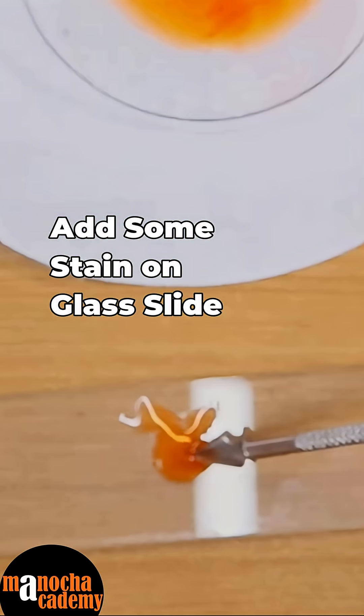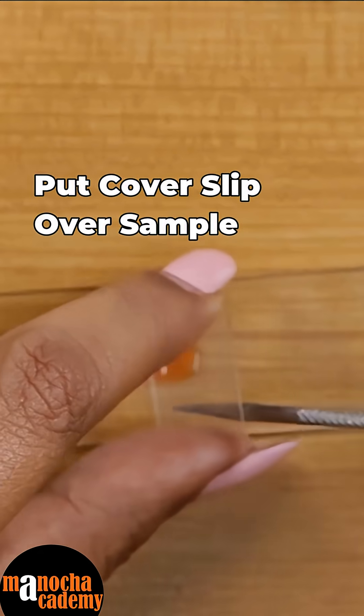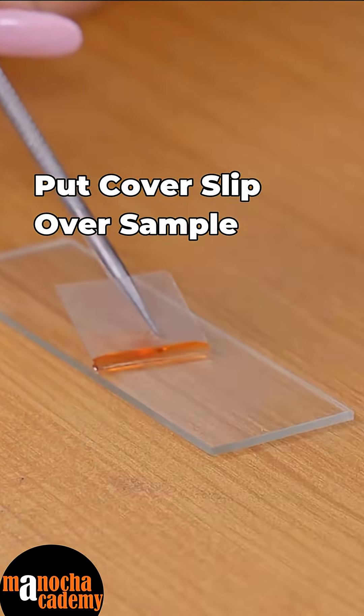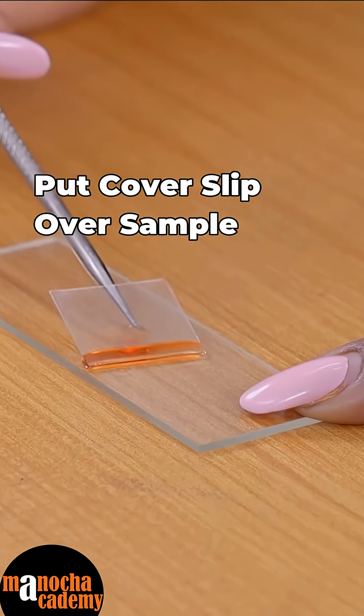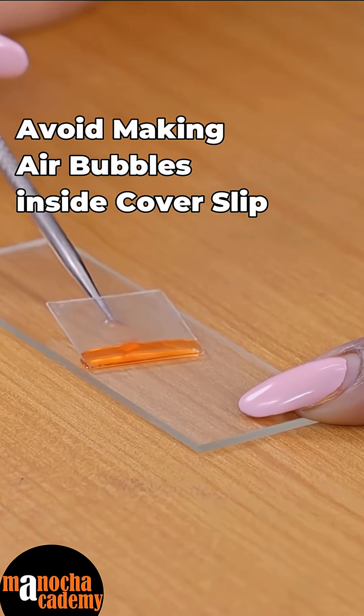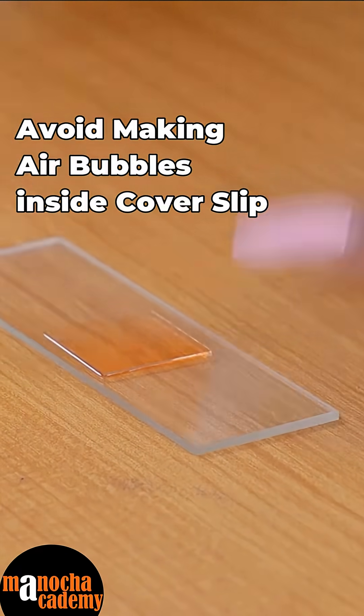Now quickly I will put some stain on it and I will put the cover slip. So you use a needle, touch the stain, touch the needle on the glass slide, and slowly drag the needle out — that way you will avoid putting any air bubble inside, and this is done.